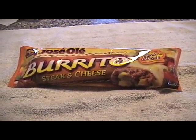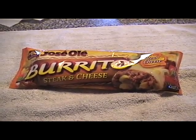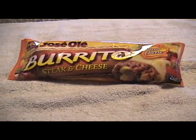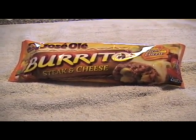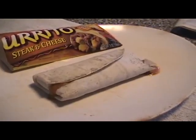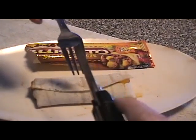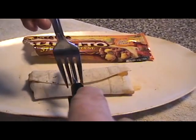The directions say you can put it in the microwave for one and a half to two and a half minutes, and that's exactly what I'm going to do. I'll be right back after I put it in the microwave. Okay, it just came out of the microwave.